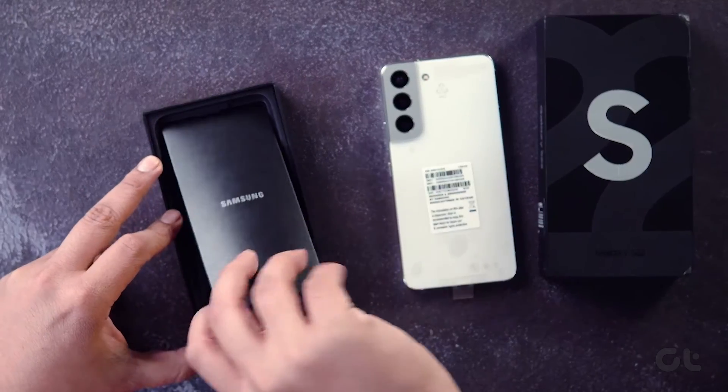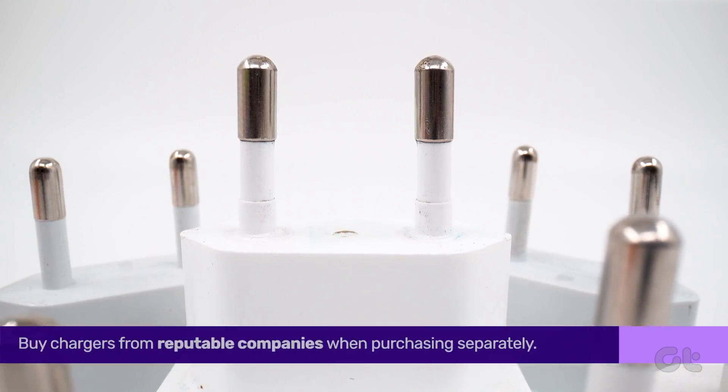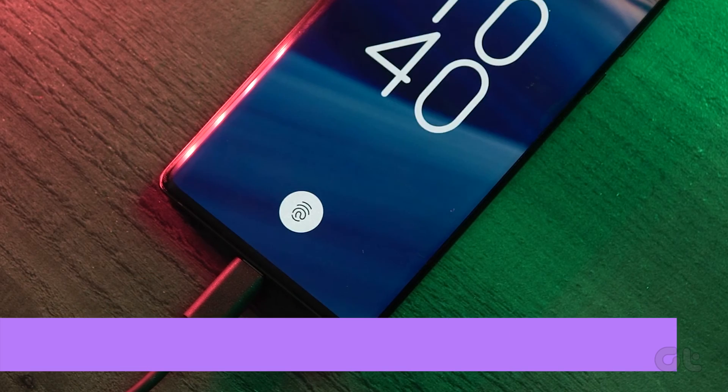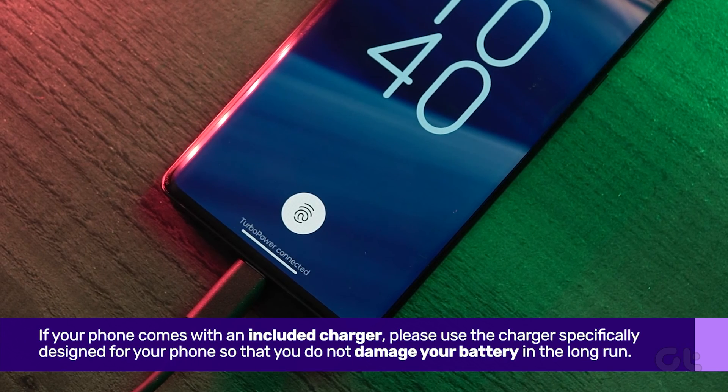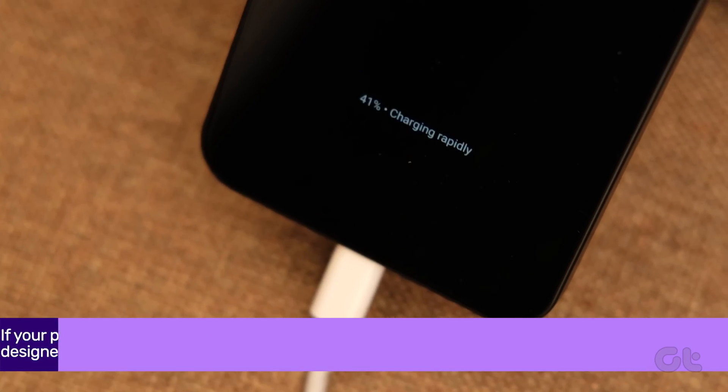Some Android phones don't include a charging adapter in the box. Opt for chargers from reputable companies when purchasing separately. If your phone comes with an included charger, that's even better — stick to using the charger specifically designed for your phone.